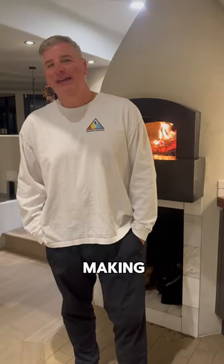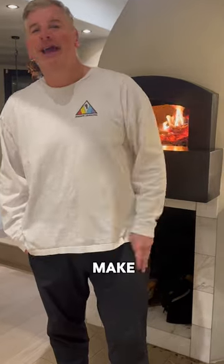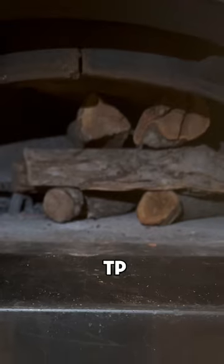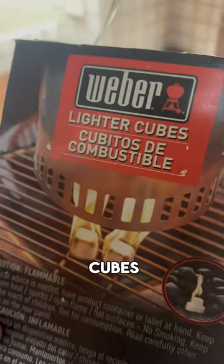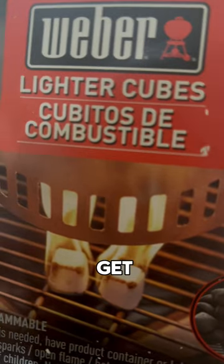Hey everyone, it's the pizza-making Las Vegas personal injury attorney here to show you how I make my famous margarita pizza. The first thing you have to do is get your wood ready to start the fire. I've set up a little teepee, which will be the beginning of the process. I use these Weber lighter cubes, which really help ignite the wood and get things going quickly.